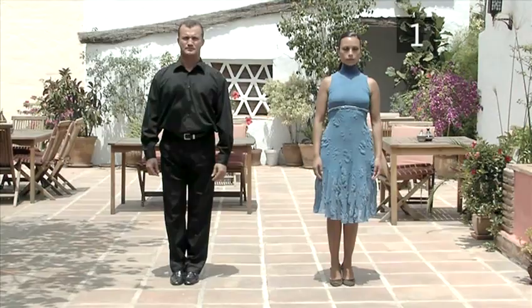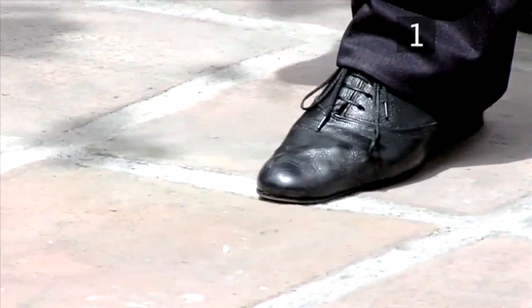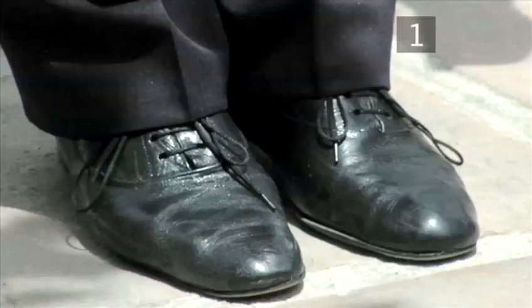At this point, the woman will perform her part of the 8 under your guidance. When you want her to finish, step forward onto the left foot, draw the right into the left, step side onto the right, and close the left in.